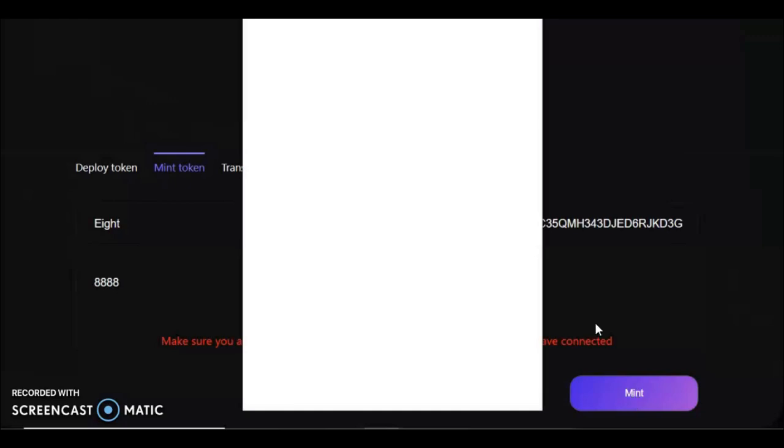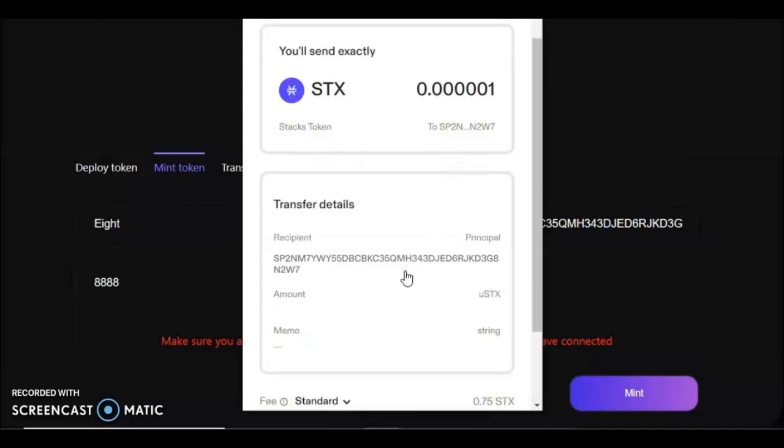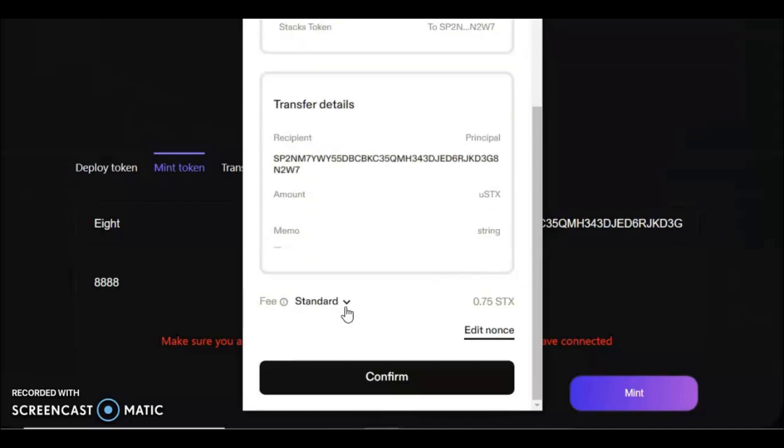Once that's all confirmed, press Mint. Your wallet extension will open and you'll see it's sending 0.0001 STX — that's your actual inscription — to your recipient address. You can change your fee here. At high mempool times, when lots of people are trying to mint a ticker, you'll want to change this. Press the fee option — you can set it to High or Custom. I strongly recommend Custom when the mempool is extremely busy, because a standard fee just won't get processed.